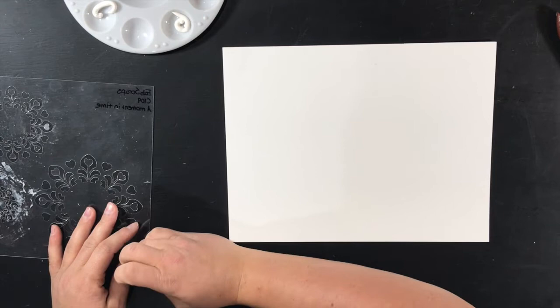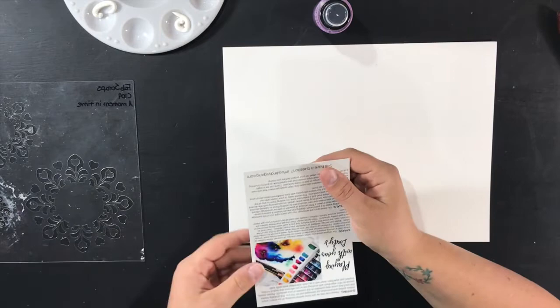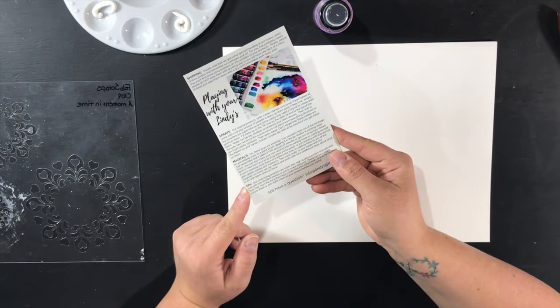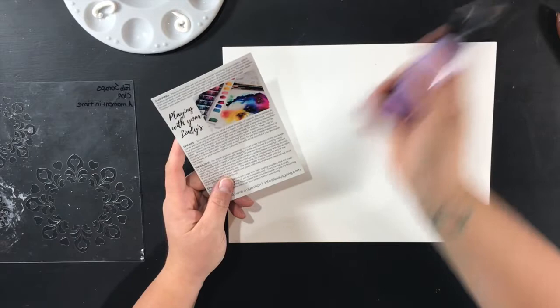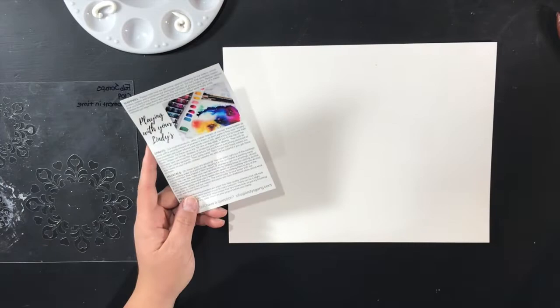I had not used their products before so making a decision was pretty hard. The first thing I got is called Flat Fabio — it's basically mist but it's flat. Included in the package is a little card; the front is a thank-you note but the back tells you about their products, gives you some tips and tricks. I chose the flat spray because I have several Heidi Swap colors but I don't like the fact that glimmer gets stuck in the caps, so I thought I'd give the flat ones a try.